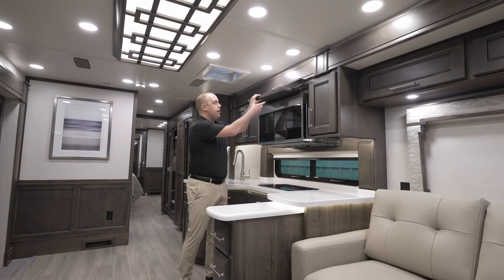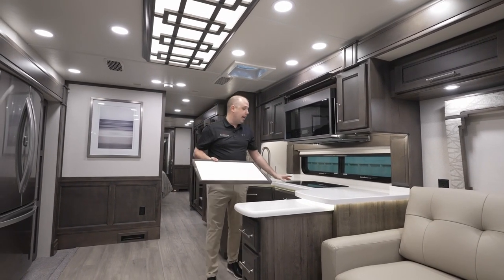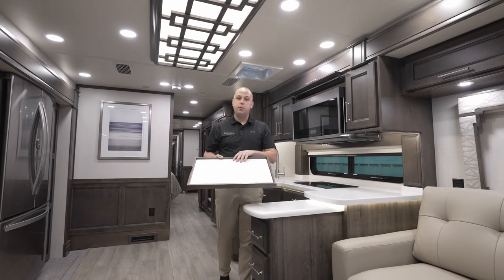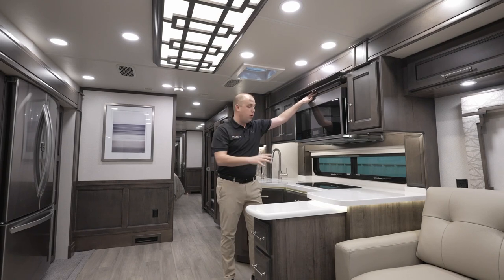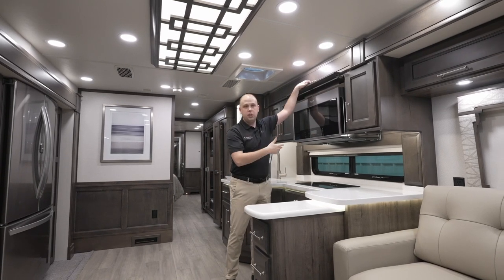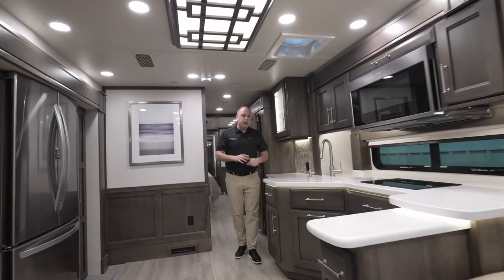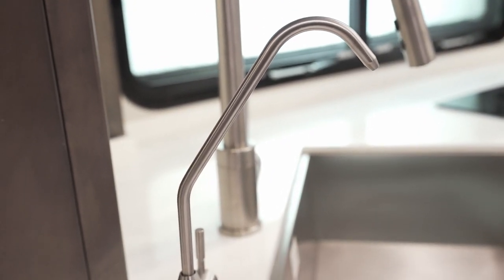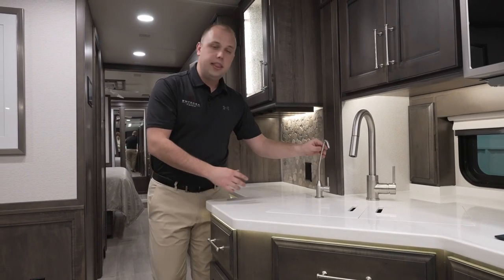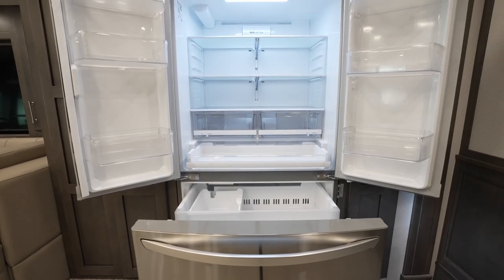One neat item added for model year 2024 is going to be the reversible cutting board. This will also serve as a cover while traveling down the road — flip it upside down and that's your cutting board, new for model year 2024. If you don't want it out while traveling, you have the ability to store it right above your convection oven. Another item added for model year 2024 is your water dispenser. This is going to be filtered water, located in your wet bay. Just turn that lever and you'll have filtered, dispensed water rather than pulling it from your full residential refrigerator.